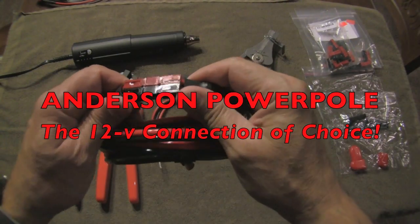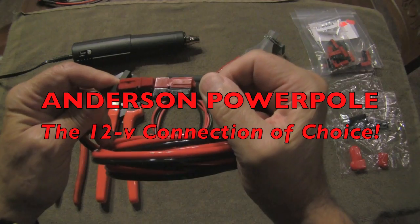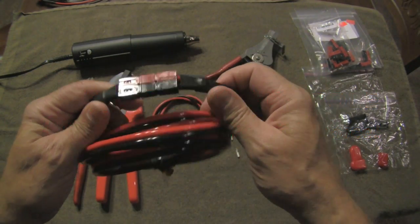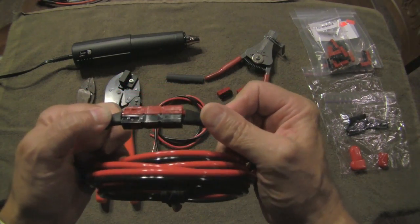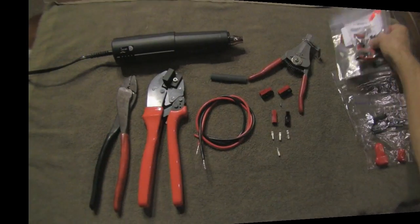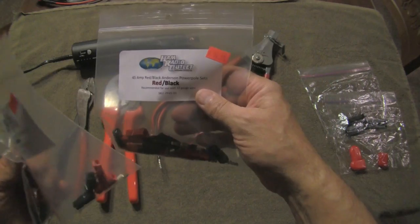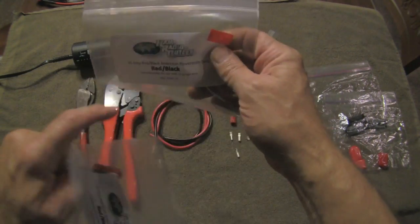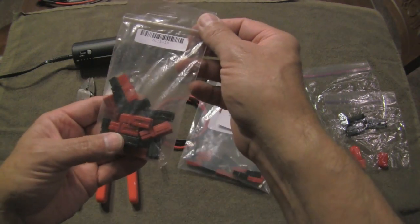Welcome back. Today we're going to go over the Anderson PowerPole. You saw these in a prior video, and they're basically the 12-volt connector of choice. I thought I would go over how to install them and also some accessories that you can use with the Anderson PowerPole. The Anderson PowerPoles most commonly used, especially in the amateur radio setting, are going to be the 45-amp, 30-amp, and 15-amp.